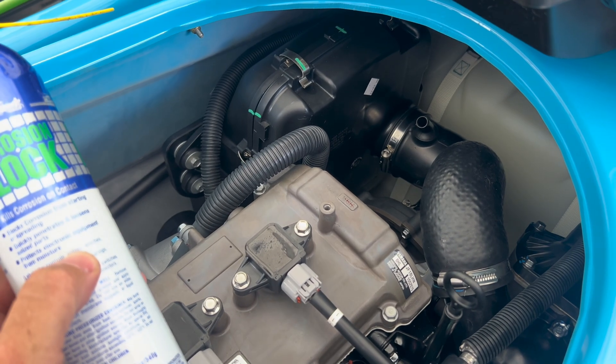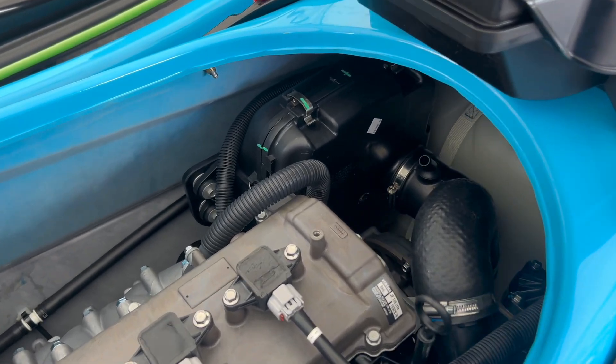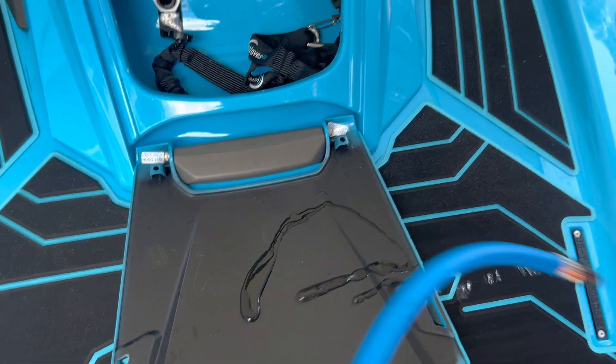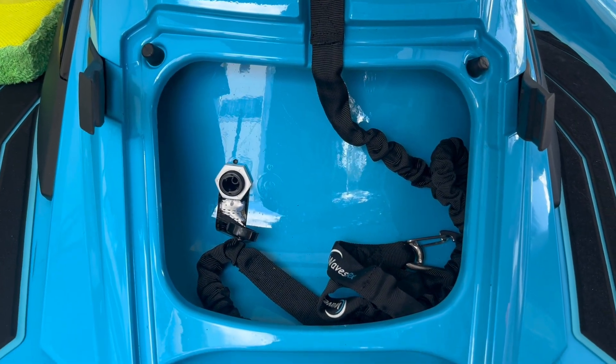In order to disperse the rust inhibiting lubricant throughout the intake tract, the engine must be running. Remember to start the engine before connecting the water hose. I've got my flush fitting connected here, the hose ready, and we're going to fire up the engine and then connect the water supply.